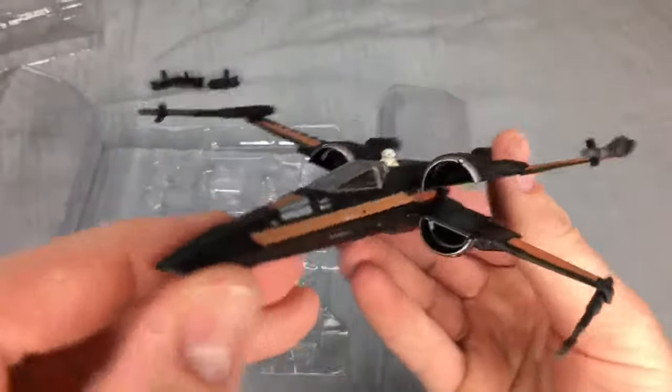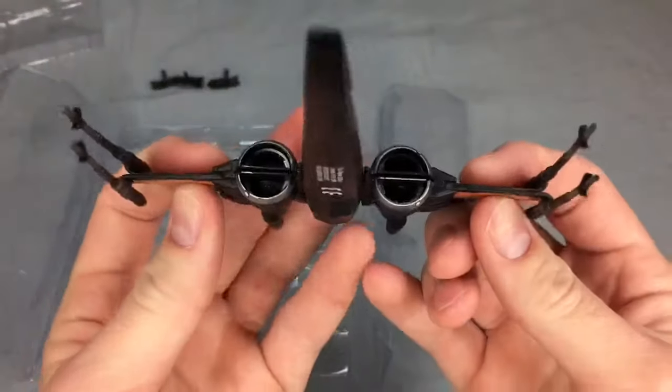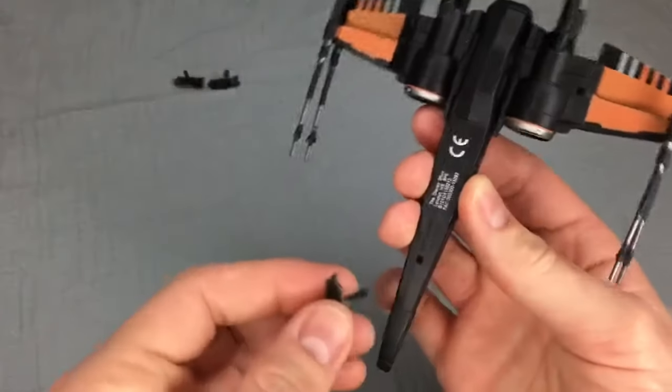It's got some weight. Look at the details on that thing. Oh, the wings close — look at that. Let's get the landing gear, see how that goes in there.